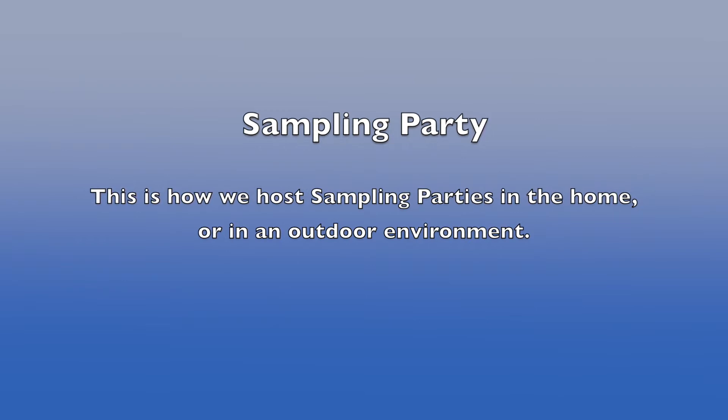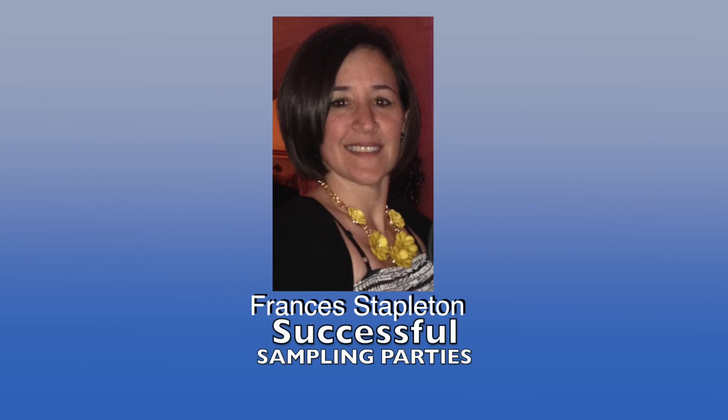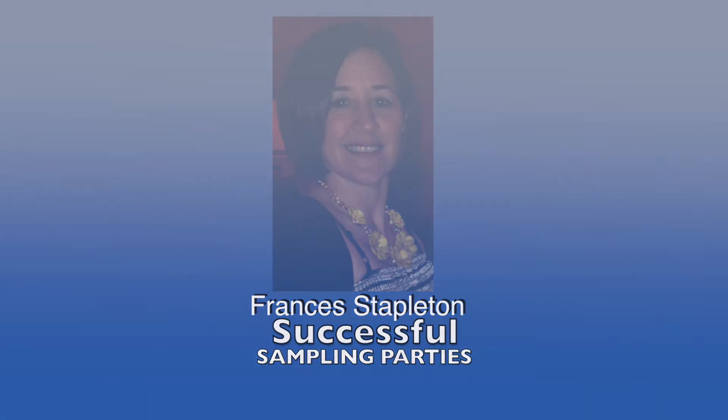You can also host sampling parties in different locations. It doesn't have to be just indoors — it could be outdoors, it could be anywhere. So the purpose of these videos is to teach you how to do successful sampling parties. I hope this information helps you out.